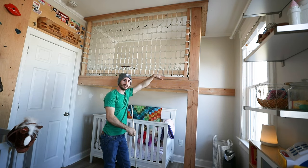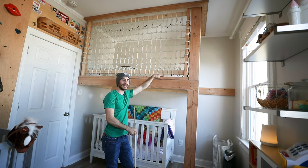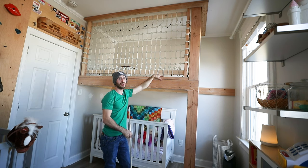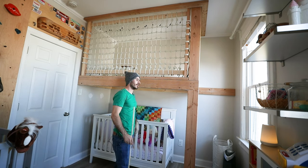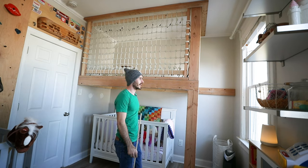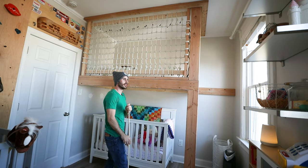I was going to time lapse this whole build but the data was so intense it blew up my camera's hard drive. Luckily I'm a climber that believes in redundancy, so I also filmed with my other camera and my cell phone. So me and this magic stick are going to walk you through the clips and talk about exactly how this loft was built. So let's get right into it.